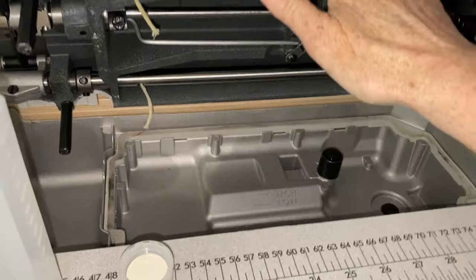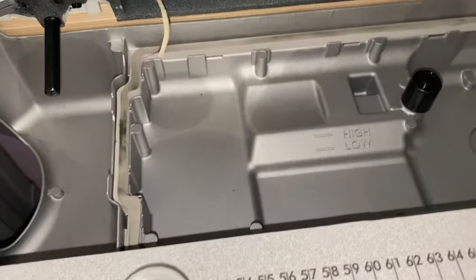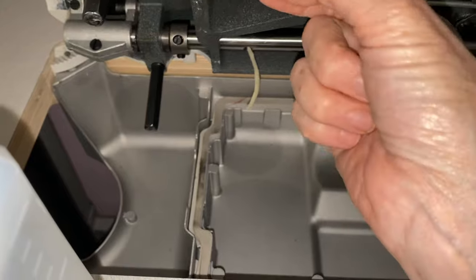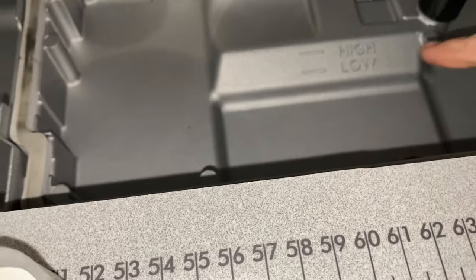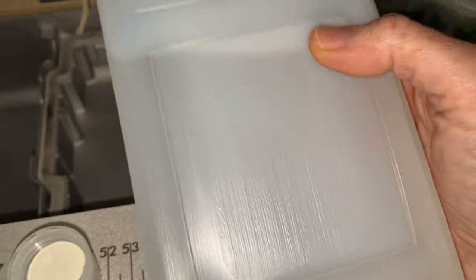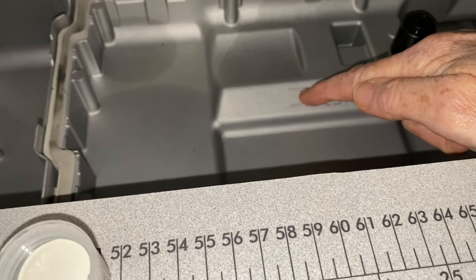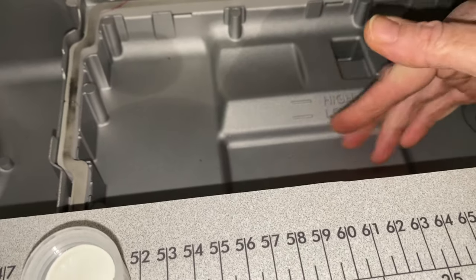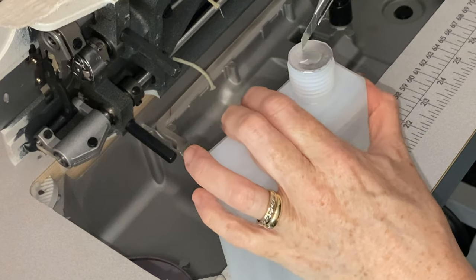I've lifted the machine and tilted it up. Down here you've got the oil pan. These little wick things will soak the oil up as well. We've got a low mark and a high mark. I've got a fresh can of oil here and we're going to pour however much we need in here for it to reach the high point. Once it gets below the low point, it's time to refill again.